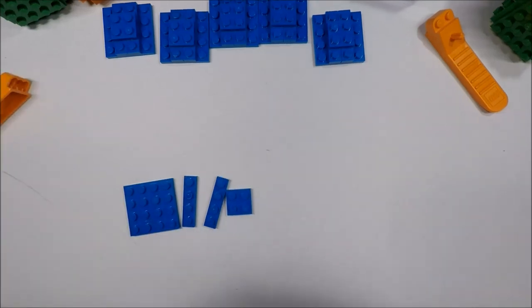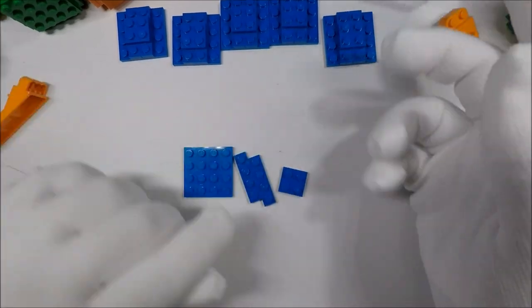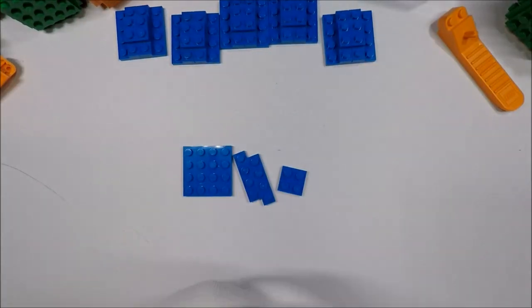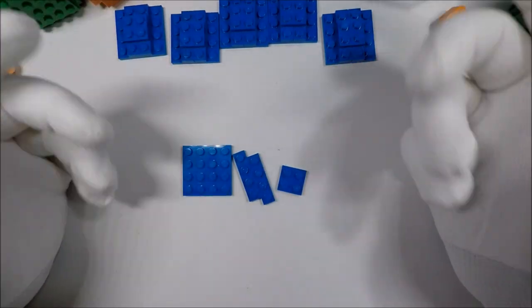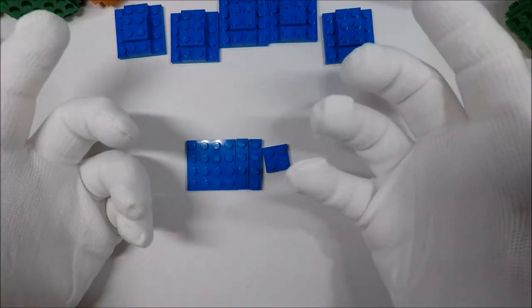Hello and welcome to White Glove Reviews. In this video I'm going to be doing something a little bit different than normal, and in this case I'm going to be talking about Legos. The main purpose of this video is I want to talk about how to make a Lego sphere.